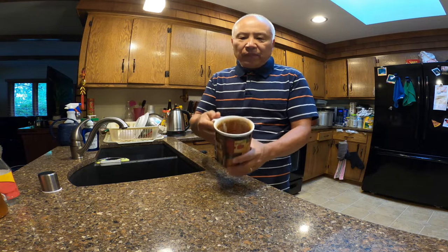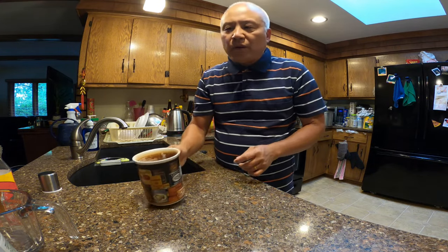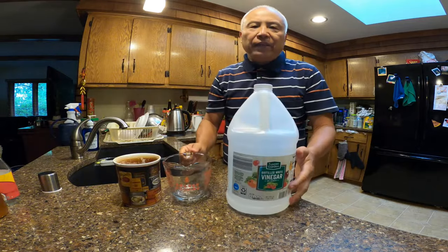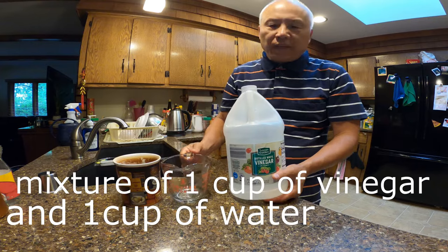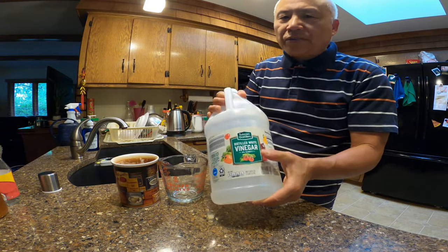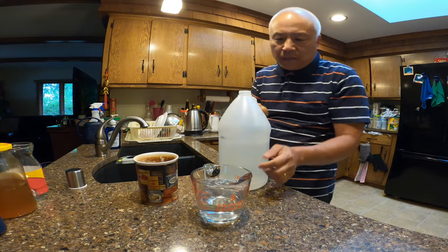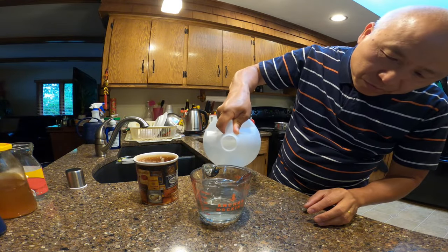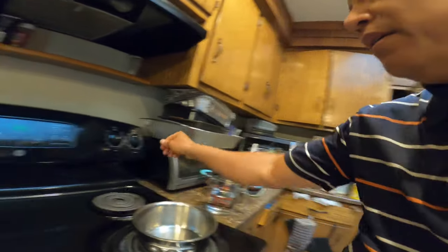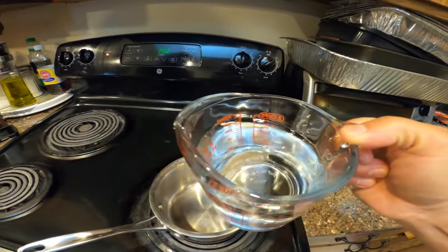This cup right here holds about two cups of water. What I want to do is mix it half and half — half water and half vinegar. So one cup of water and one cup of vinegar. The vinegar I'm using is distilled white vinegar at five percent acidity, so this is not very strong. Let me show you: one cup of water and add a cup of vinegar, so it's going to be two cups altogether.